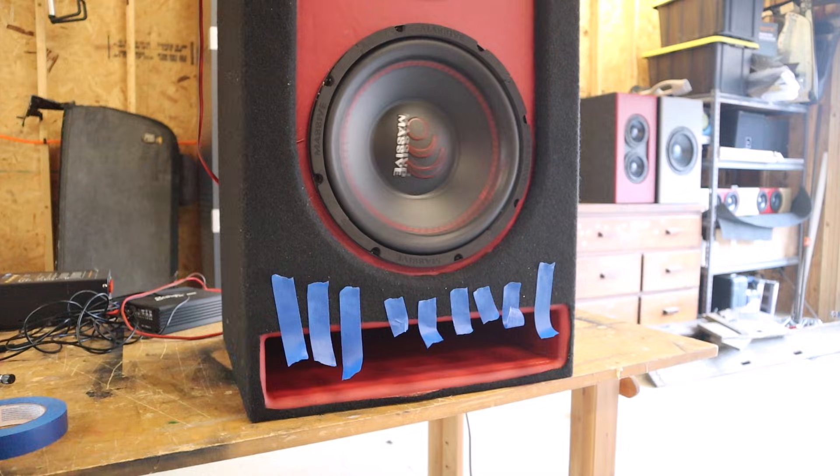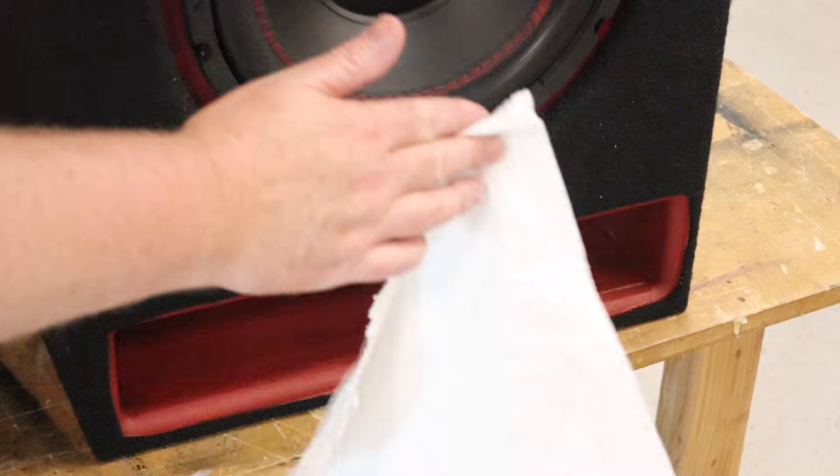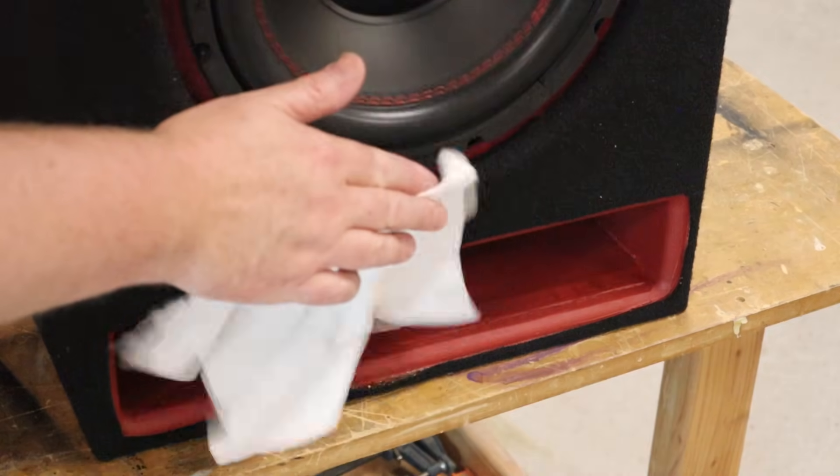Here's one of those cheap and easy ways to make sure your polarity is not flipped. I've got some tape hanging over the port and I'm playing somewhere around the tuning frequency, and the port's not making any wind. That's because the subs are canceling each other out inside of the box, so the port is doing absolutely nothing. Here I'm using a shop towel so you can visualize the port air movement when the speakers are in phase.